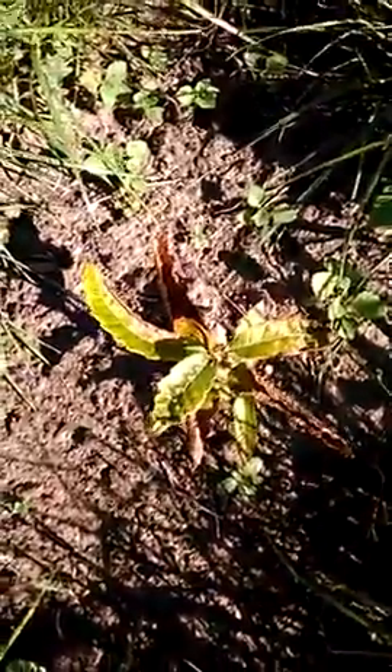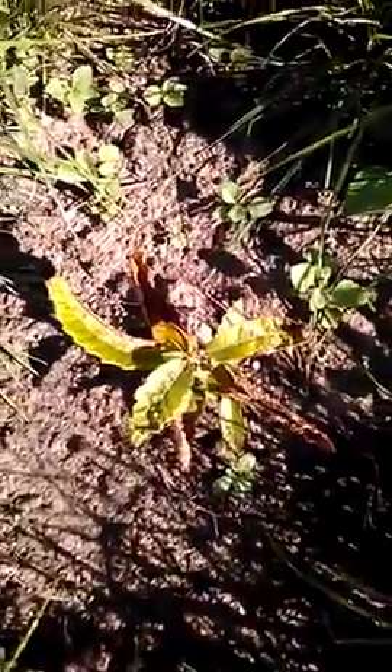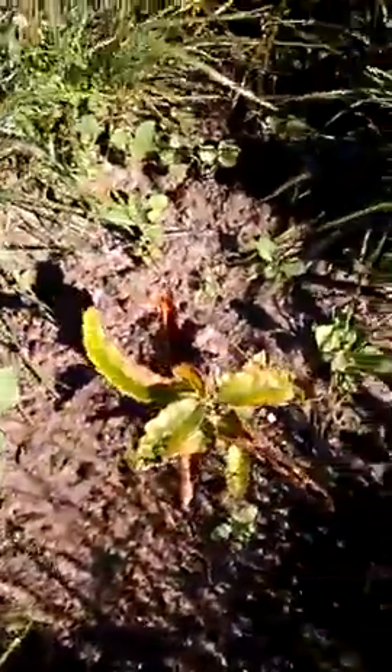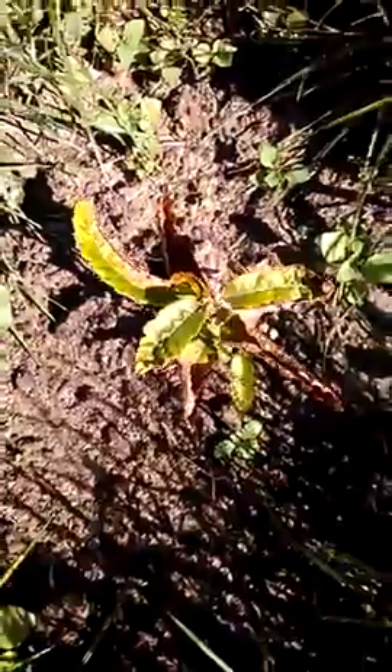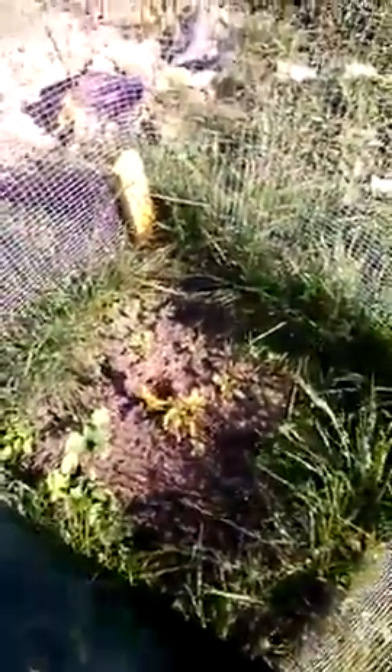This chestnut tree — it's hard enough getting a chestnut tree going. She's still about three quarters alive and I think I can pick it back up. I've still got the other one in the pot.